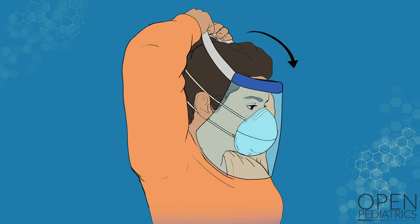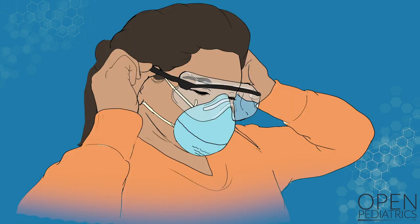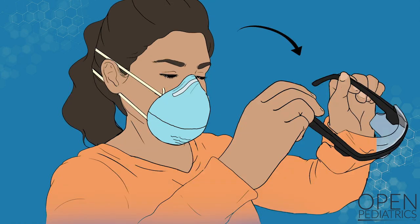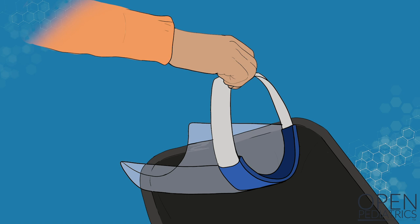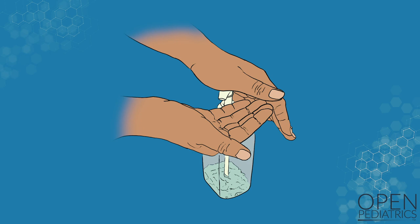Remove your eye protection, avoiding touching the front of the eye protection. If using a face shield, tilt your head forward, grasp the strap, and gently pull the strap over your head, pulling the face shield away from your face. If using goggles, tilt your head forward and grasp the ear pieces above the ears and pull the goggles away from your face. Discard the face shield or goggles in a waste or reprocessing container. Perform hand hygiene.